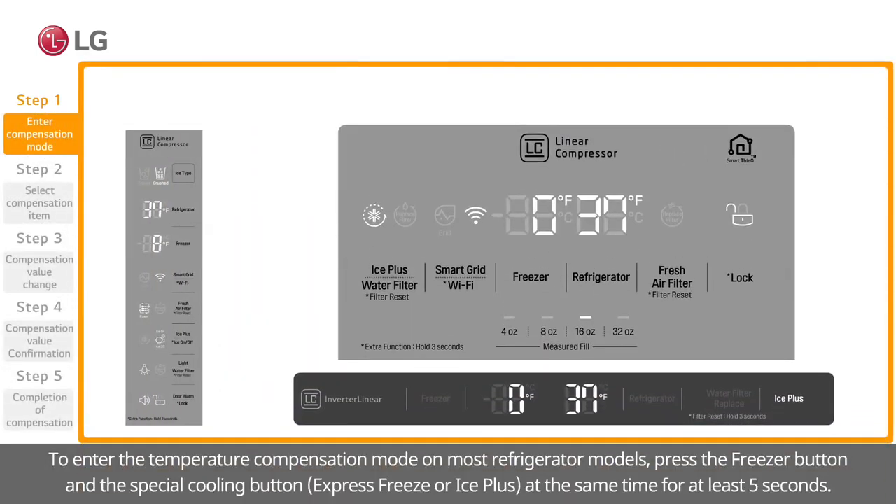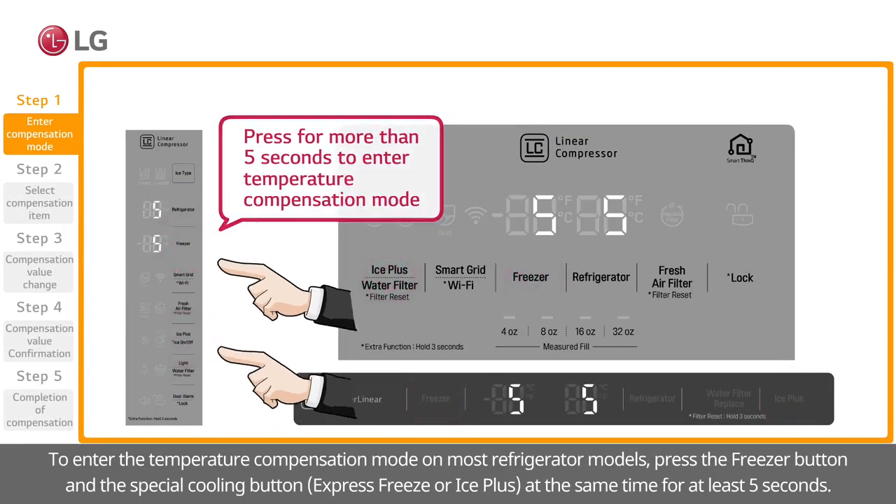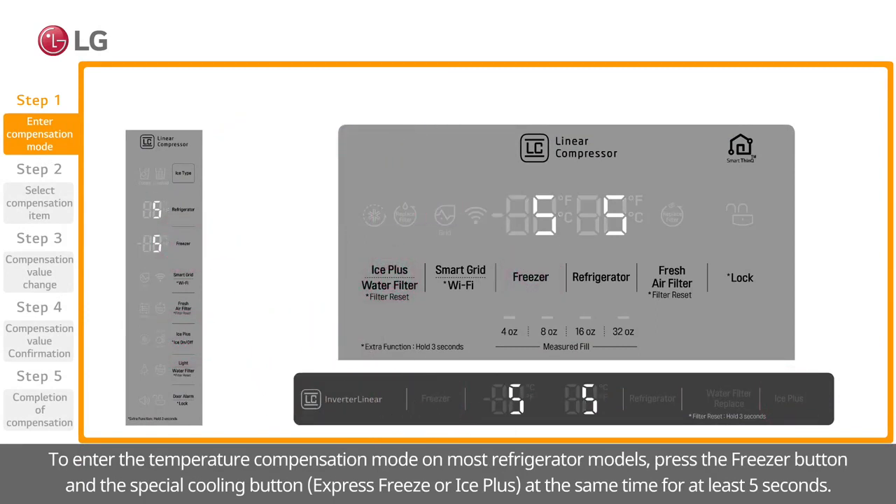To enter the temperature compensation mode on most refrigerator models, press the freezer button and the special cooling button — Express Freeze or Ice Plus — at the same time for at least 5 seconds.